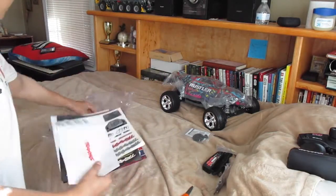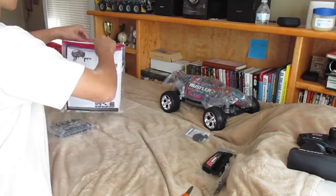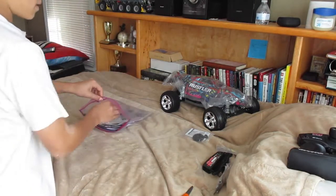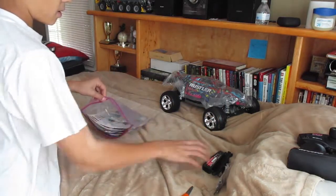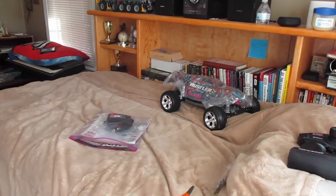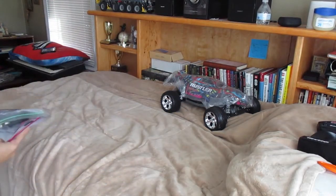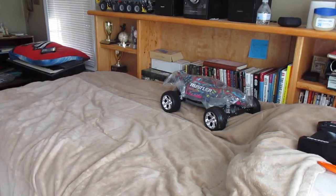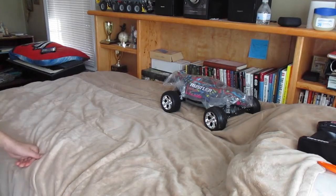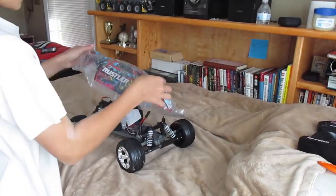So we have everything — I'll put it in the bag. I usually just keep everything. I just had to run and get a bag for the tools. I'm just gonna put this over here with my other accessories from my Slash. Now, time for my favorite part — time to get into the car.